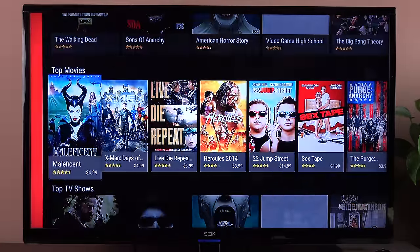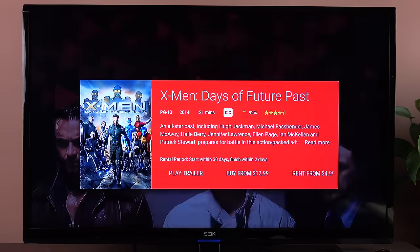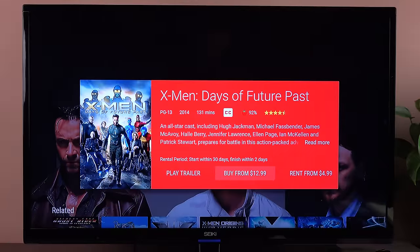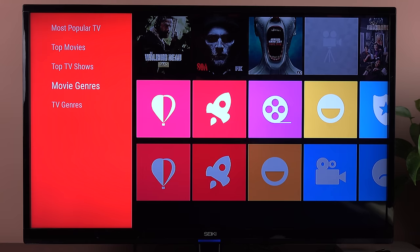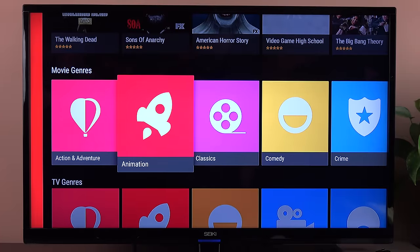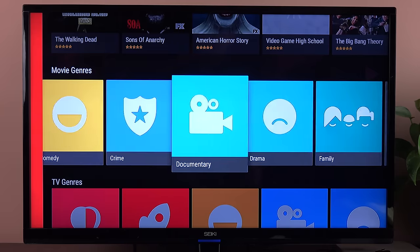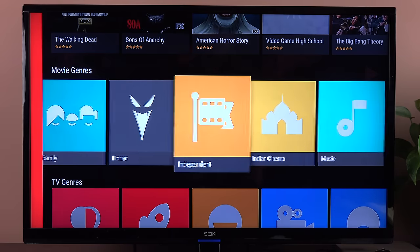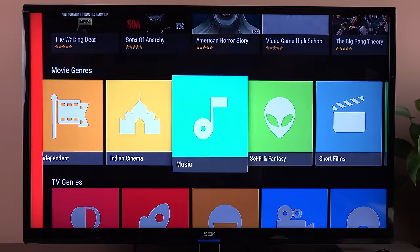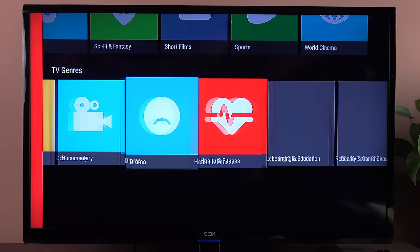We also have movie and TV genres, and I really like the design of these icons, which pick up on the material design theme of Android 5.0. You can see lots of selections from drama to family to horror, independent, Indian cinema, music, sci-fi, fantasy, short film, sports, and world cinema. And of course those also apply to TV, with categories like health and fitness, learning and education, reality, and sports.